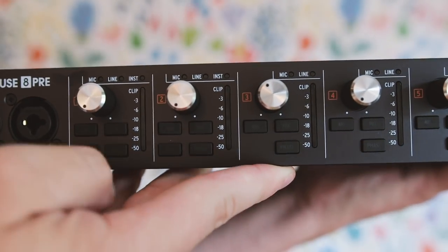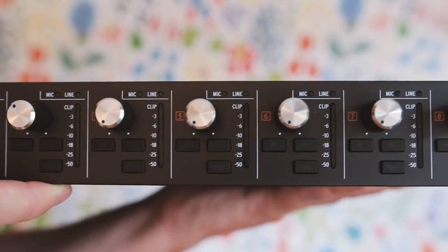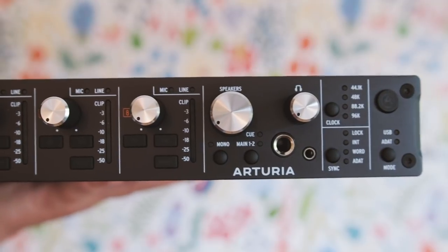You also have a lot of settings right on the front, for example settings for sample rate, as well as whether it's going over USB or ADAT. You have two headphone outputs, but only one volume control.